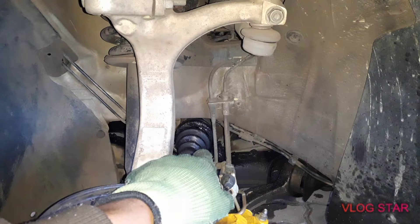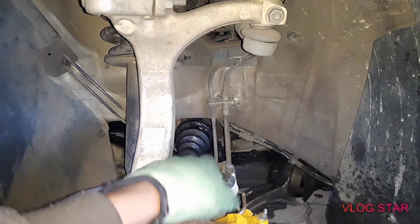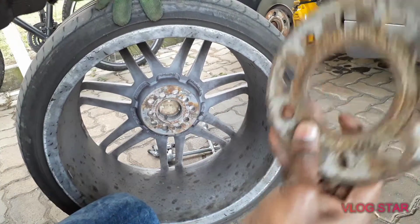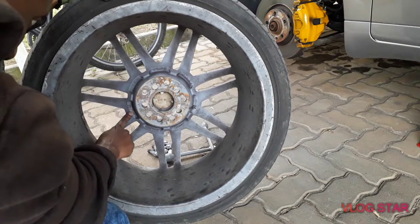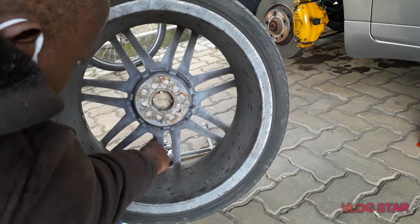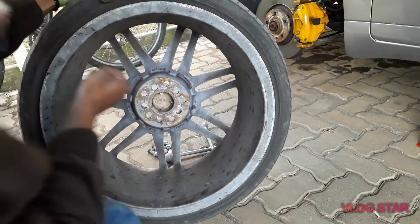I'm so happy I did this because I just discovered something very worrying. Let's see — it just exploded or something, but there's a ton of grease. Just look at all that. Back to the video — this is the wheel spacer I was using for the front. I'm going to give you a side-by-side comparison. I wanted to show you that this is what I meant when I said I could not see my ET.